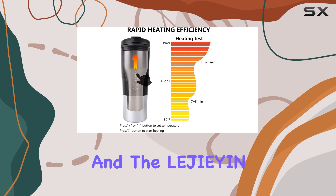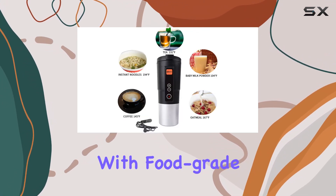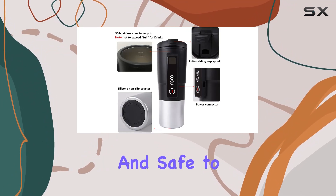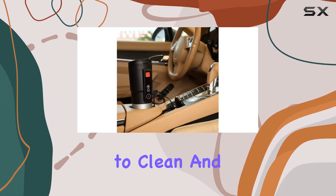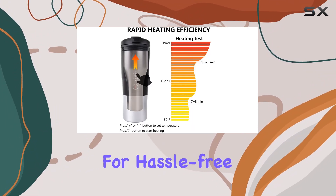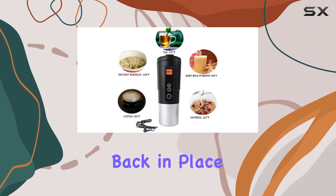Safety is paramount, and the Legian Temperature Control Mug doesn't disappoint. Constructed with food-grade stainless steel and quality PP material, it's both durable and safe to use. Plus, the advanced internal pull-up technology ensures there are no weld seams inside, making it easy to clean and maintain. Speaking of cleaning, the inner cup is removable for hassle-free washing — simply screw it out, clean it, and assemble it back in place once dry.